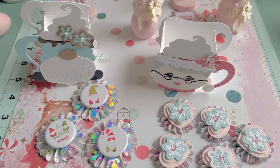Hey everybody, I'm coming to you with another guest design team project for Pixie Dust Designs. So let's go ahead and dive in.